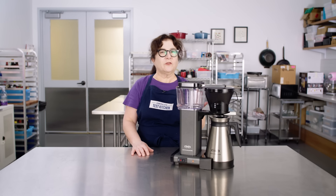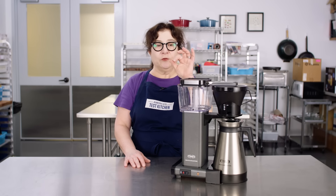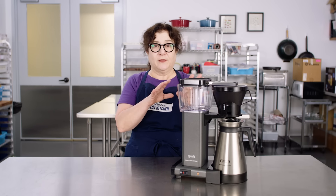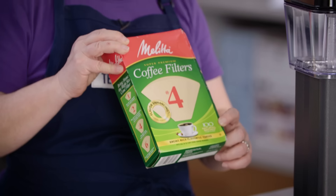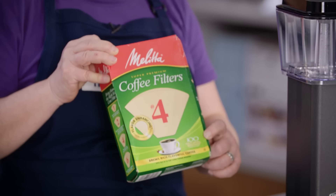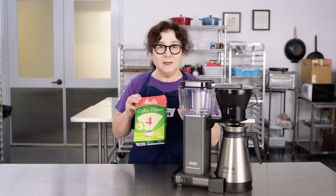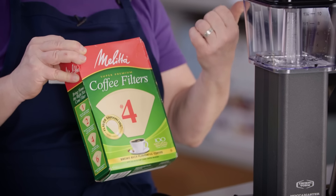If your coffee maker starts slowing down, that's when it's building up scale and those arteries are getting more and more clogged, with less and less room for water to pass through. If that's happening to your coffee maker, descale. Here's a great trick: this is a pack of a hundred filters — that's going to be a couple of months if you're making a pot a day. When that hundred filters runs out, descale. Or make a reminder on your phone to run a descaling cycle every couple of months.